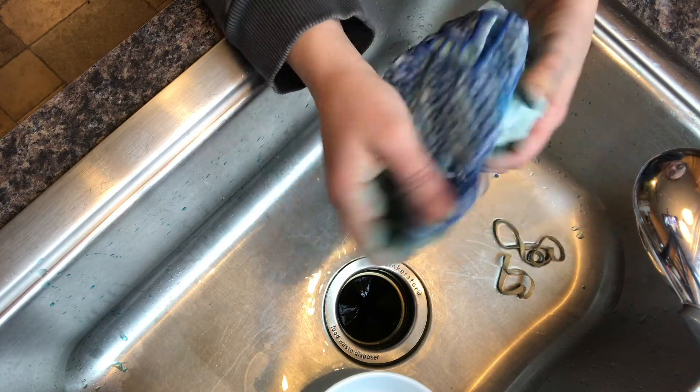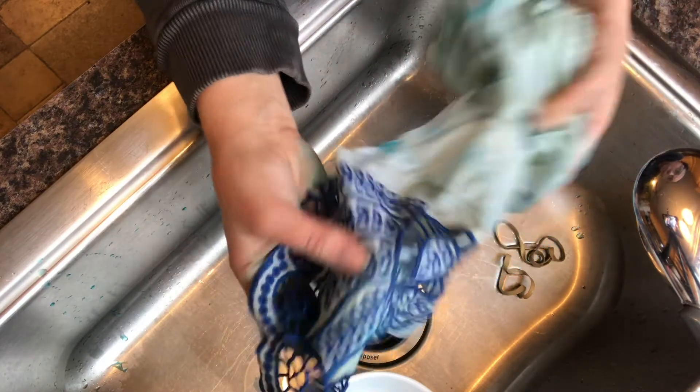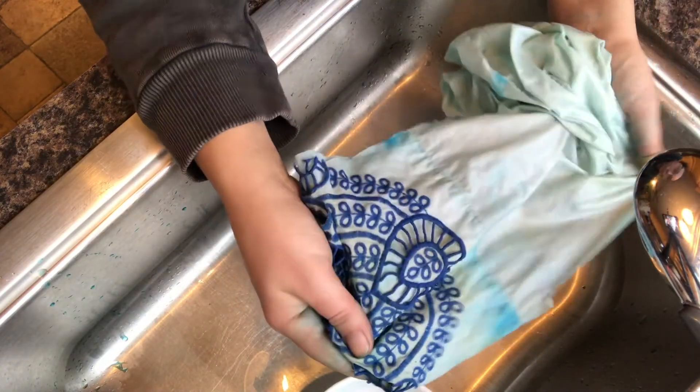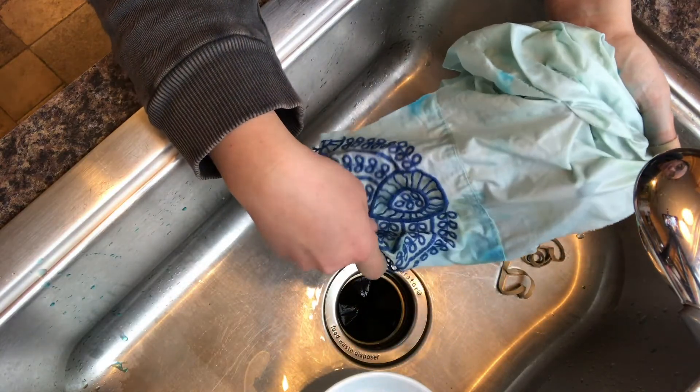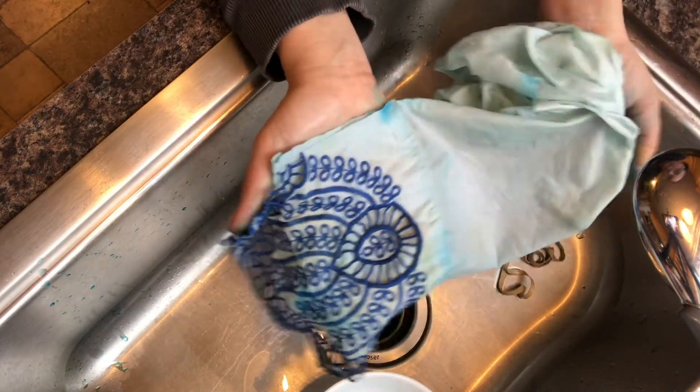If you don't have a dryer, that's perfectly fine. You can always hang this to dry in your basement or outside — just make sure it's pinned to something so that it doesn't blow away. I'm going to toss this in the dryer and then meet you back here to see the finished product.